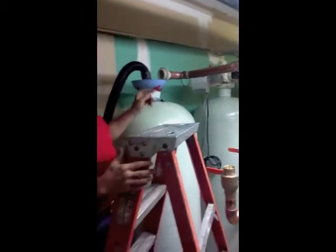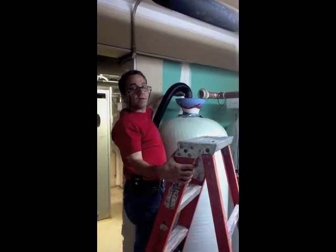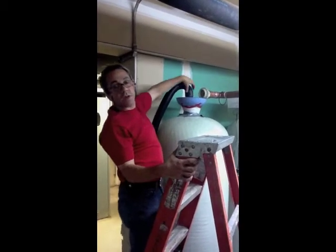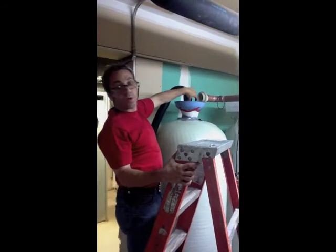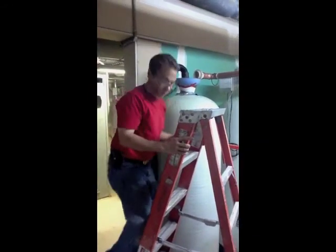We have a vacuum hooked up to the distributor and sealed with some small pieces of duct tape to make a seal. When we turn on the vacuum, that's going to create suction inside the column and it's going to suck the resins right in. We're going to put in a little over a cubic foot of resins and I'll show you how fast this is going to work.